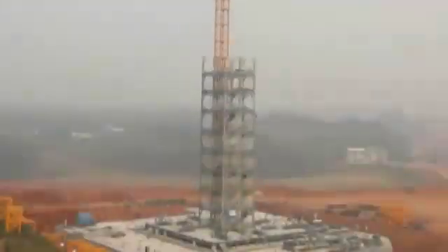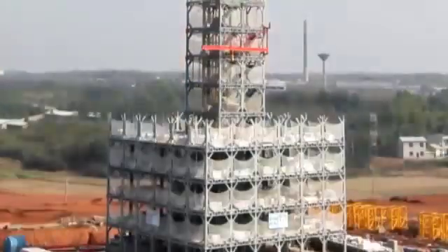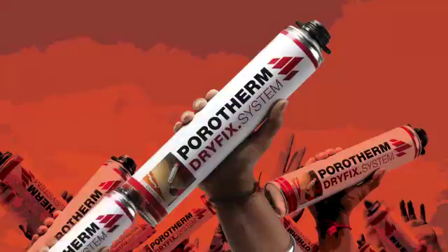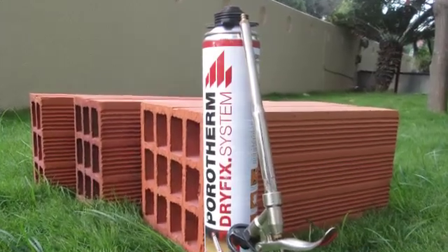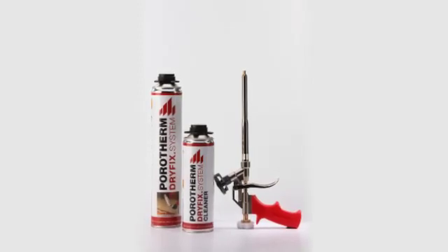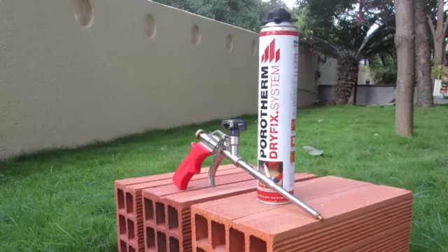In today's world, speed is an important factor for growth — it's a force that has kept the world moving ahead of its time. Now speed and innovation have come together to bring a revolution in masonry construction in India. Wienerberger presents the revolutionary dry-fix system with Porotherm grinded bricks, an advanced walling system that will revolutionize the way construction happens.